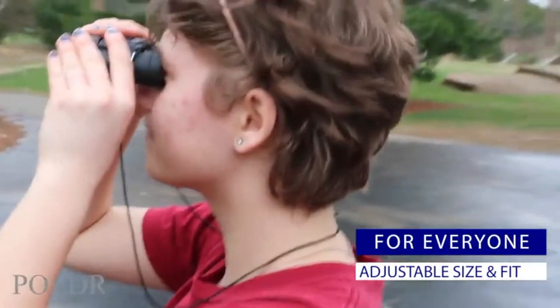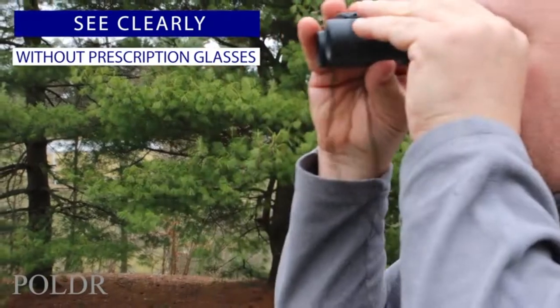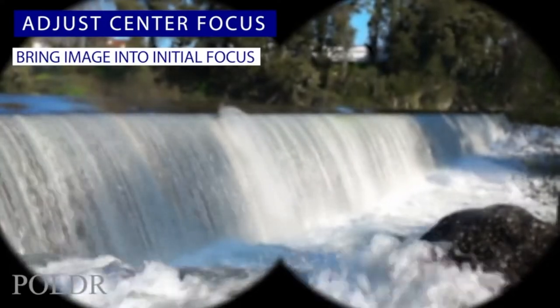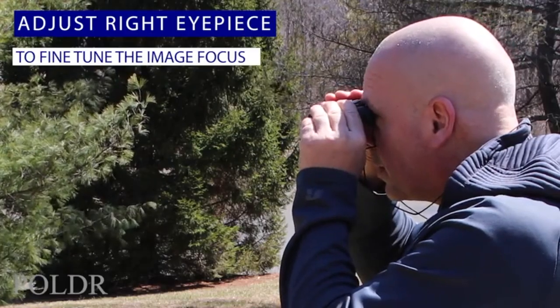Our binoculars are easily adjustable for both adults and children, and our focusing system means that you can dial in a crystal clear image without the need for your prescription glasses. Simply adjust the focusing wheel and bring the image into focus, and then use the additional adjustment on the right eyepiece for fine tuning.